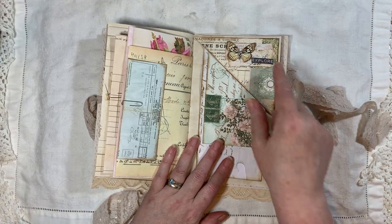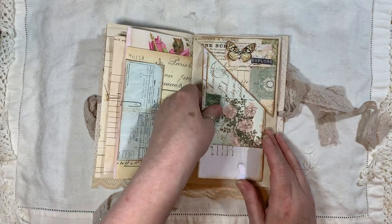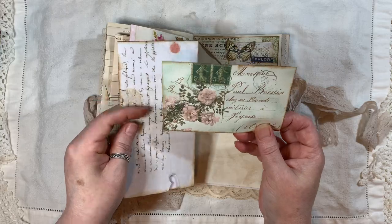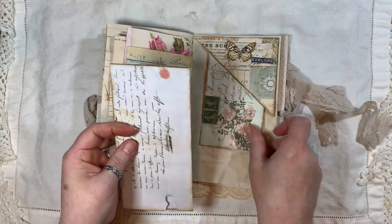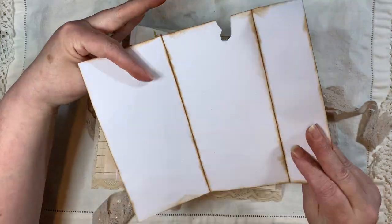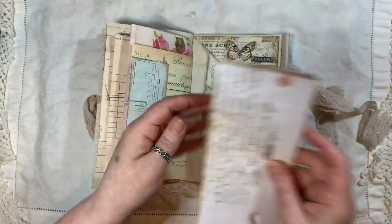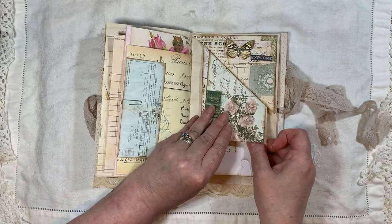I've just done some collaging with fabric on there as well — the word 'Explore,' butterfly, and some bling. Then this is from Ruby and Pearl, and this is from Arty Maize — her letter kit, which comes with a little perforation so you can tear them out so it looks more genuine.